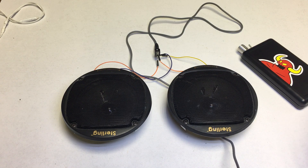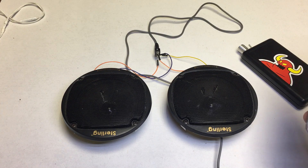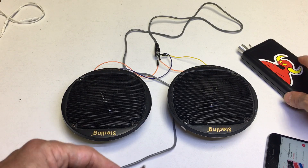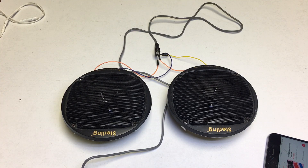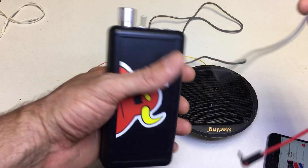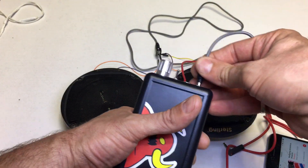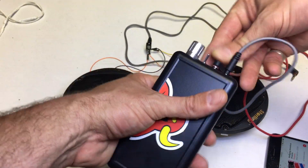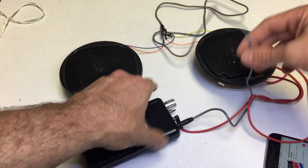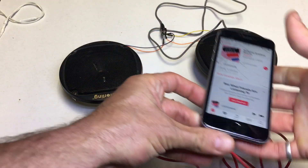You'll hear how the phone drives the speakers directly — it's not too bad, sounds all right, pretty flat, but that's just driven from the phone. Then we'll try it through the amp. I've got another cord — here we go. We'll plug this into the output and plug this one into the input, then plug that into my phone and turn it on.